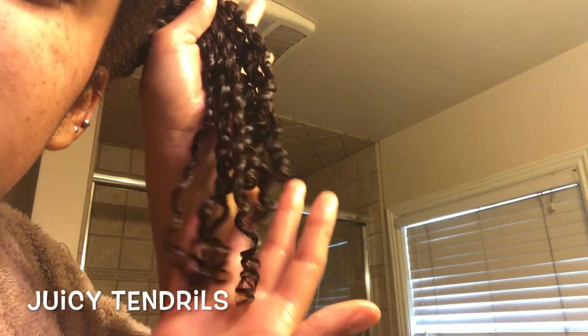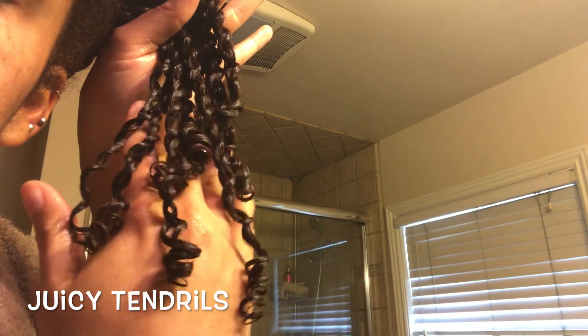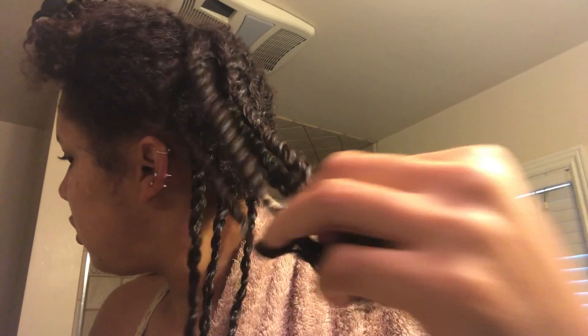Now we just gotta do the same thing to your whole head — it's only going to take about an hour and a half. Look at how fast these fingers are moving! If you want to cut that time in half, watch the tutorial. And just like that, we're done with the whole head.